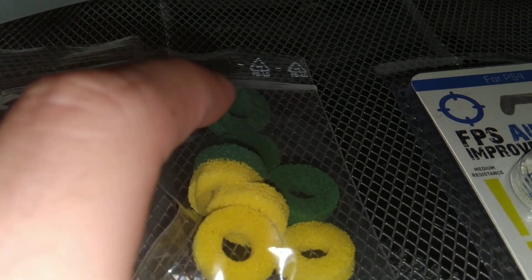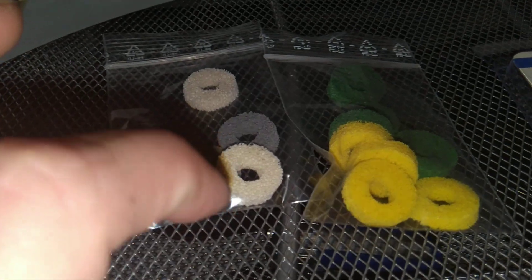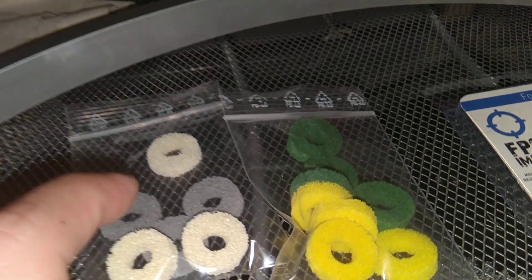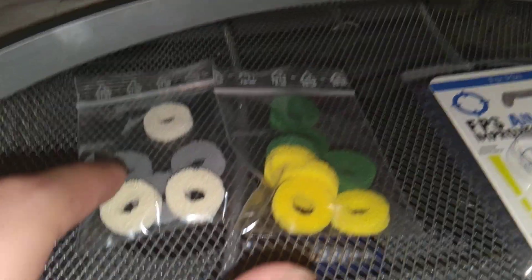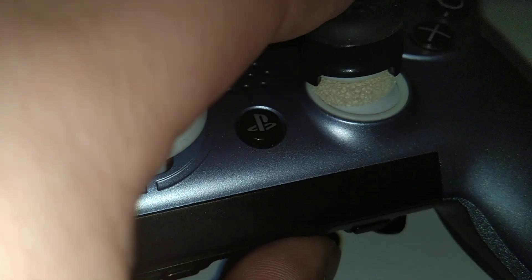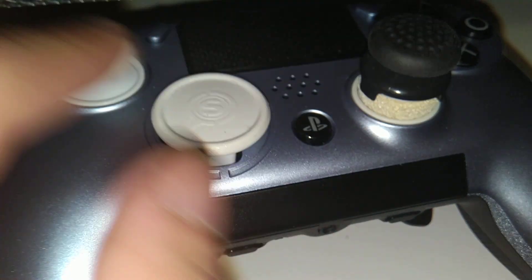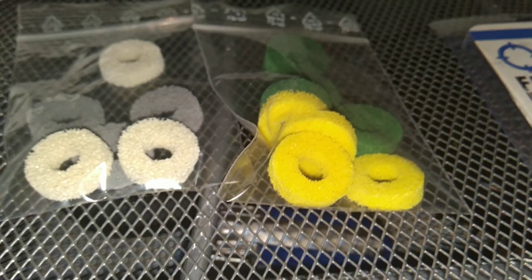The green one feels too firm, this one is second firm — still firm but not as firm as the green. The white one is 160 and the gray one feels a little too loose. The white one is the overall best — it's in the middle, from very firm to least firm, like a medium. I'd recommend that one. Look at that — thanks for watching!